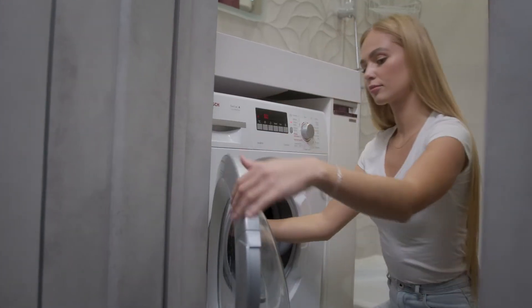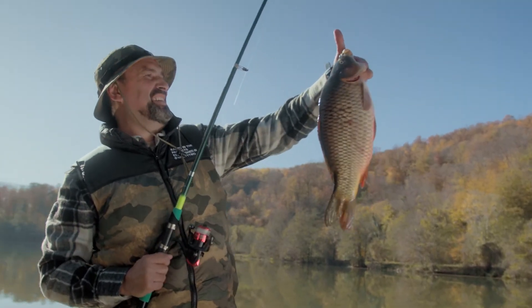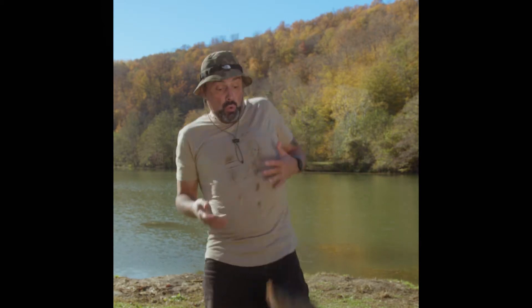There are moments, though, when life gets in the way of that — such as wanting to show off your new catch or needing to quickly refresh your cloths and cleaning supplies. You need something that is quick, easy, and portable.